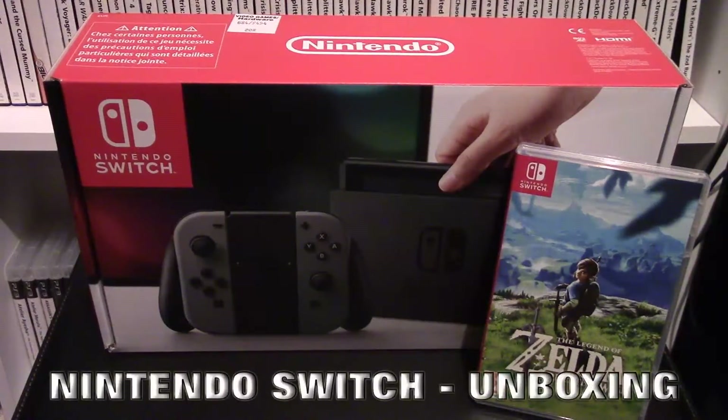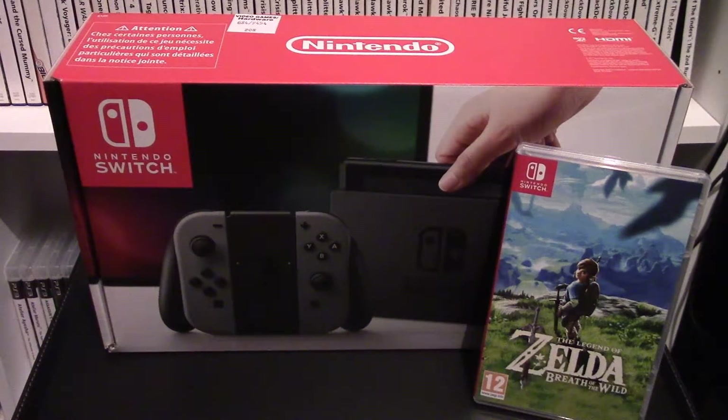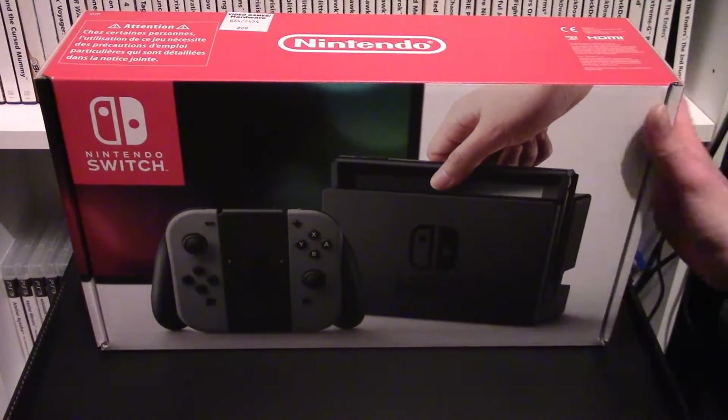Hello everyone, I'm MVL and today we're doing a quick unboxing and a look at the new Nintendo Switch. I'm going to be opening this up and having a look at the contents, and we'll also be checking if you can record the gameplay with a game capture.